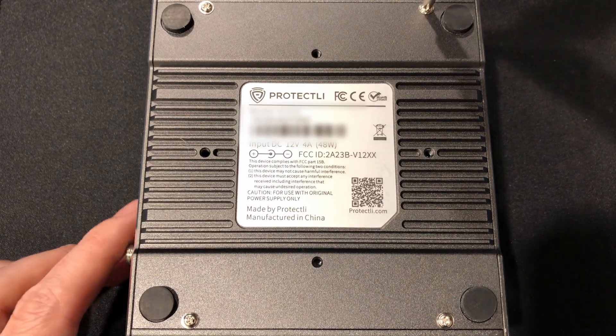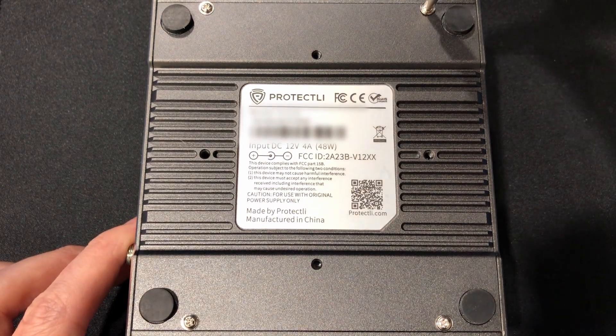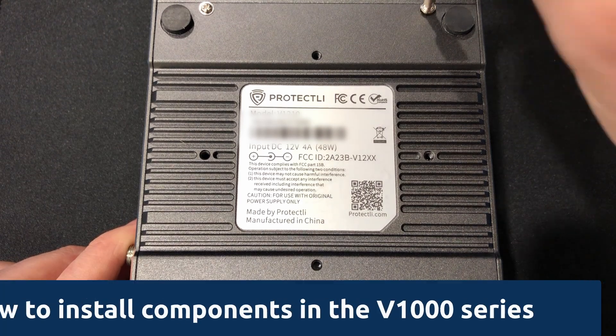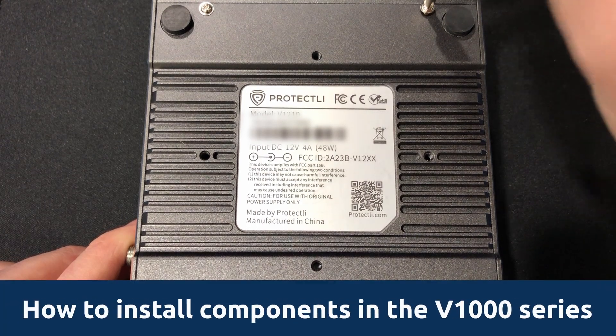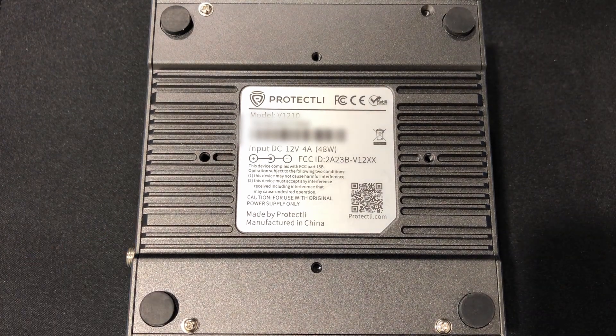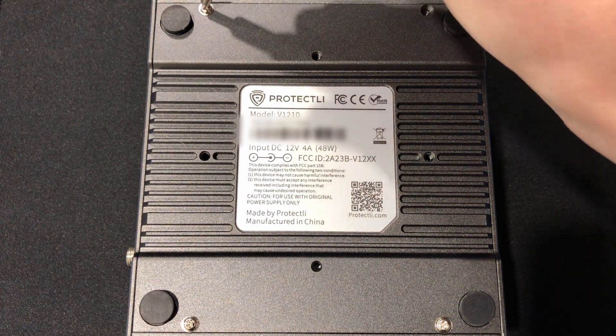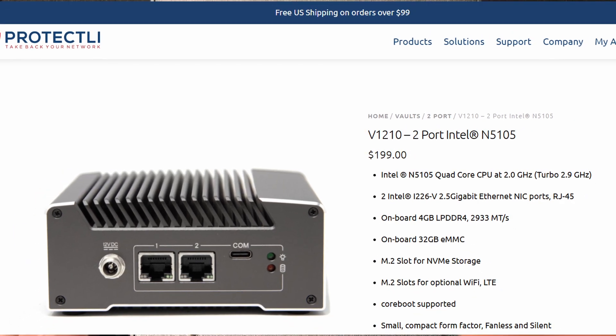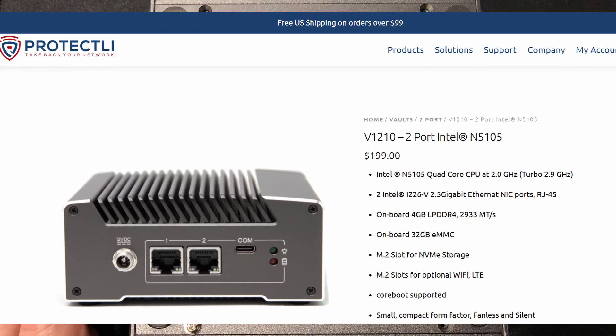If you happen to have ordered a V1000 series vault without any pre-installed components through our website, here's a short tutorial on how to install various components in the Protectly V1000 series. If you've purchased an FW series vault in the past, or have been interested in purchasing one, consider purchasing one of the V1000 series vaults as they're essentially an upgrade of the FW series.